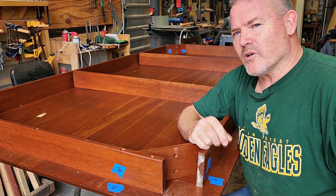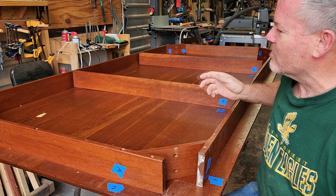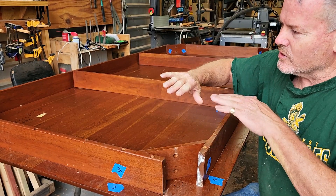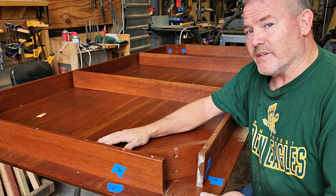Welcome to Handcrafted by G.R. Broussard. I am Greg Broussard, and today we have this beautiful table that came in. It's 8 foot long, 4 foot wide — it's a breakfast table. The issue they're having with it is it started to bow, the aprons started to come off, and the top needs to be refinished.